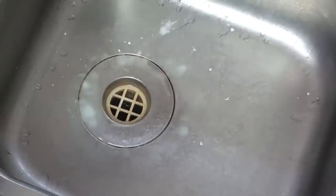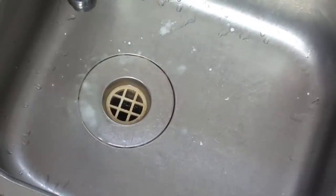It's been five minutes now, so all we have to do is turn the tap on to warm and flush it all out.